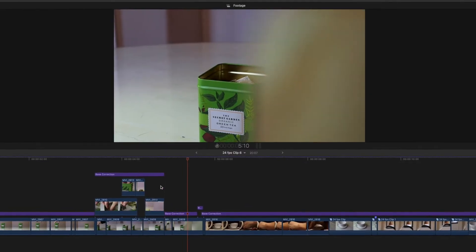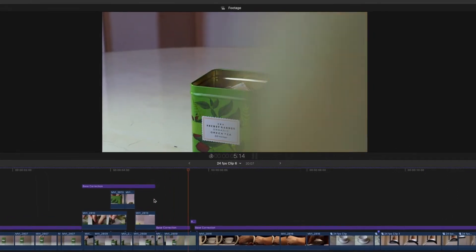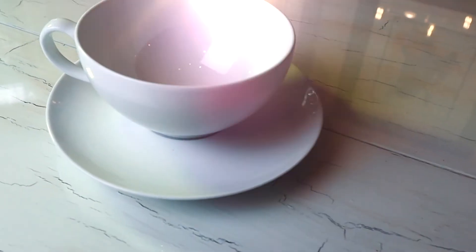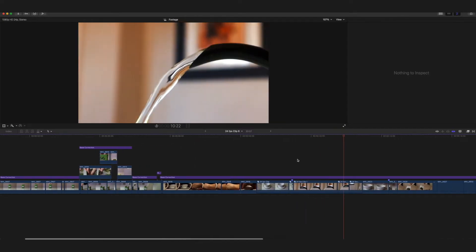On the next shot I masked the tea bag, which made a cool transition into the next scene. Next we have grabbing the cup — also pretty simple: a speed ramp and then another graduated mask to make a cool transition. Then we just have this cool shot of the cup with a camera rotation.